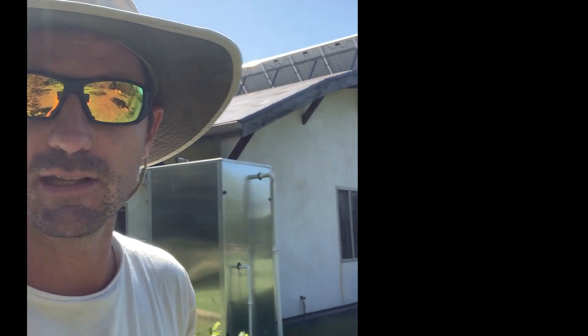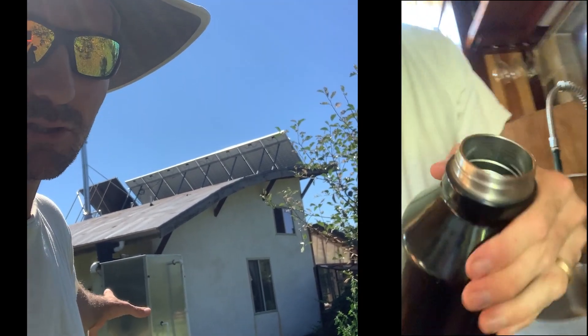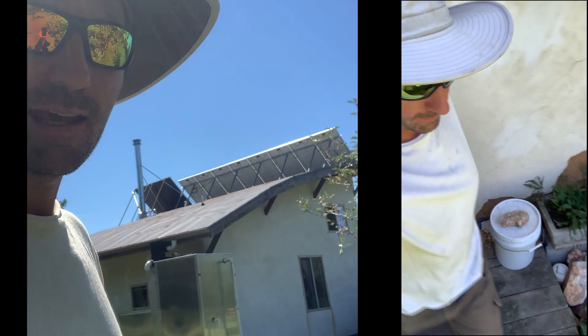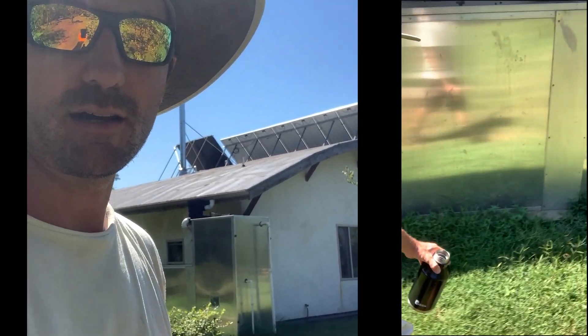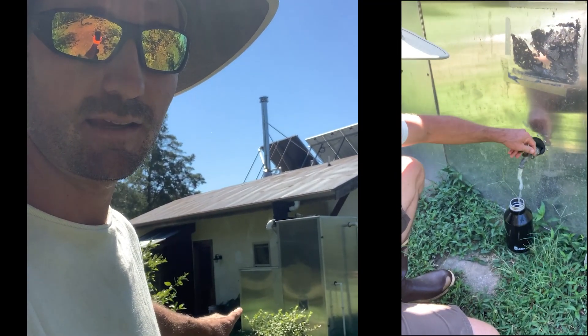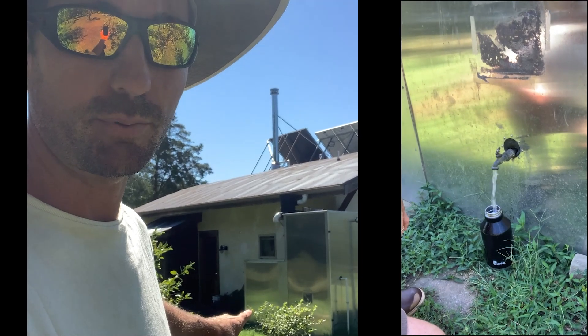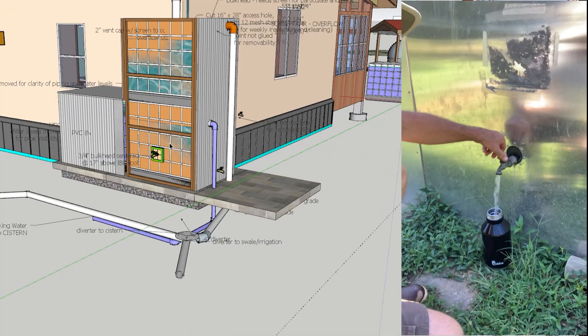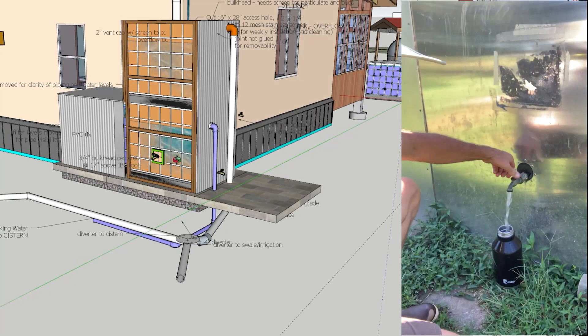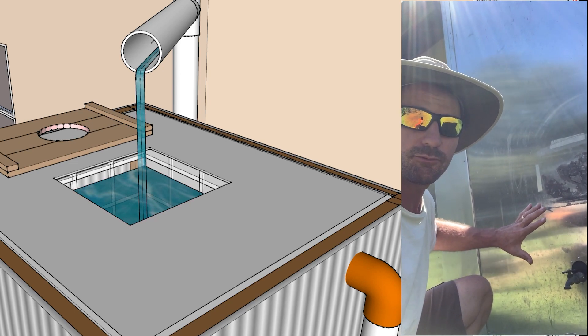Rainwater collection. I think some of you guys have seen this system that I designed — I've got a whole video out on that, check it out. This is my rainwater collection system. It's pretty simple: basically a collection tank on top, and to the side of that we have the biological sand filter that filters all of the water to 99.7% purity. It's purified rainwater collected in a giant 300-gallon tank that's right behind this aluminum jacket I made to keep it protected from the sun and from super-freezing temperatures.